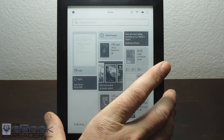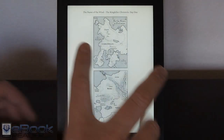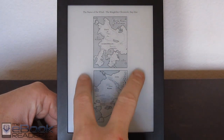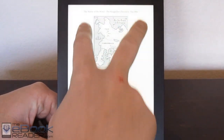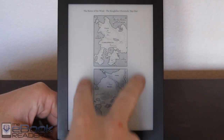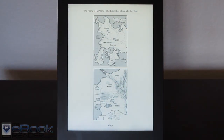One other thing this adds — with the front light turned on — is two-finger light dimming. You can use two fingers to adjust brightness, which is a feature that was previously only in the Kobo Aura. Once you install this hack, you can just go ahead and adjust the brightness like that. It's a pretty cool feature to have.